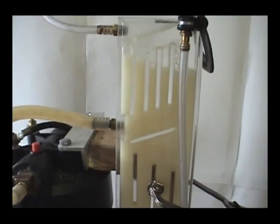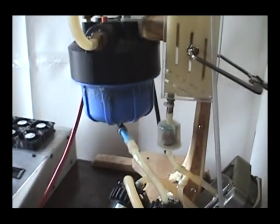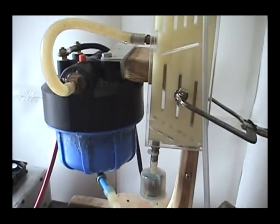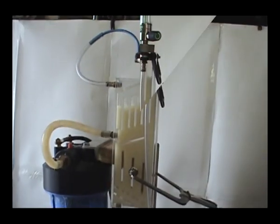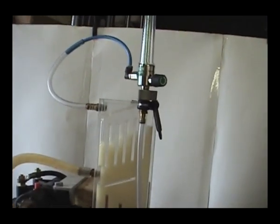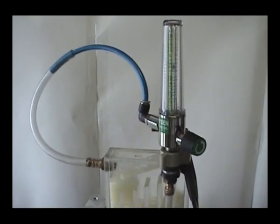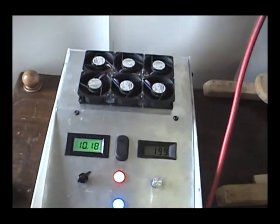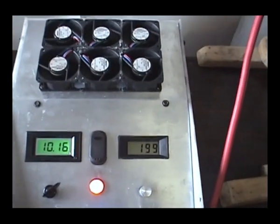All hydrogen production. Pump system. Hydrogen production. Power management unit running at 10.17 volts at 199 amps.